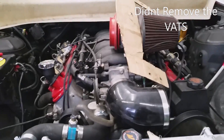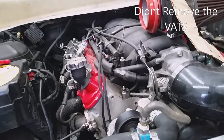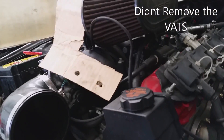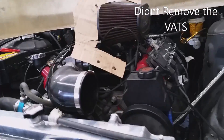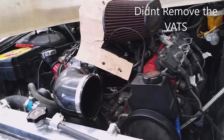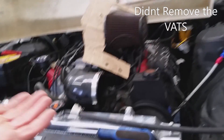The LS engine is installed. When we turned it on it would fire up for a couple seconds and then cut out — all ignition, spark, fuel, everything, every single time. We found out that the VATS system, the vehicle anti-theft system in Chevy's, is activated. That little microchip on the key is an immobilizer for the vehicle, and obviously we don't have that key for this vehicle.